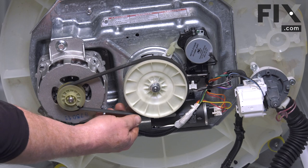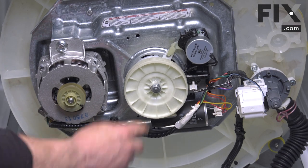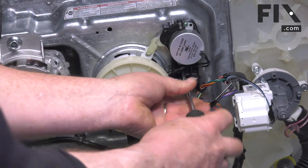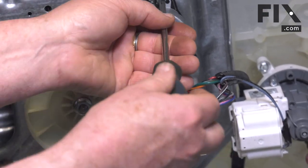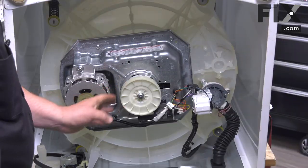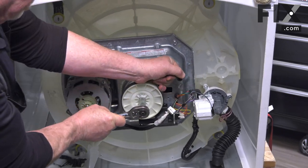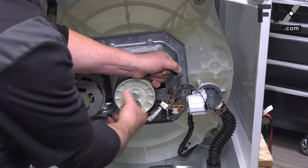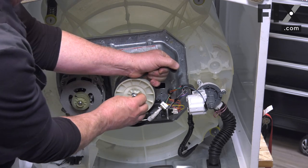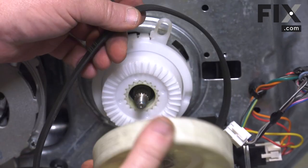We also need to remove the belt, then the actuator. Next we're going to remove the pulley using a half inch socket — just slide that off.